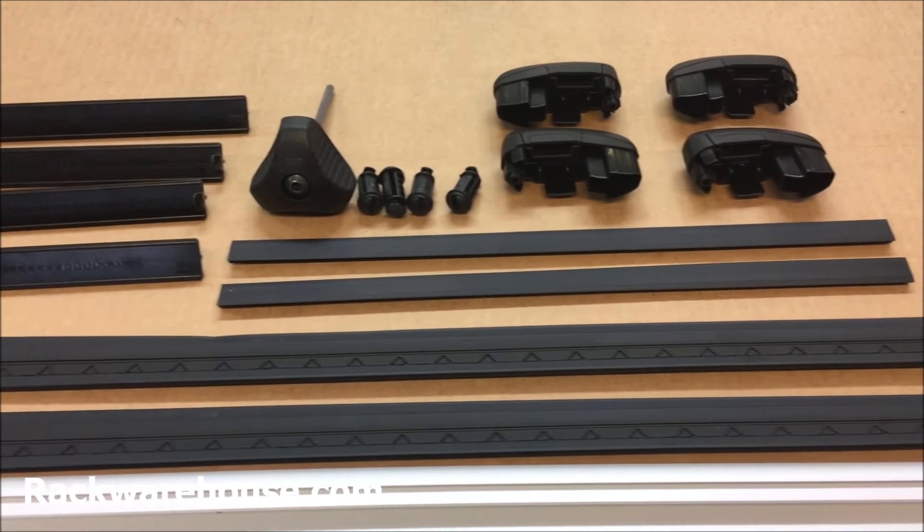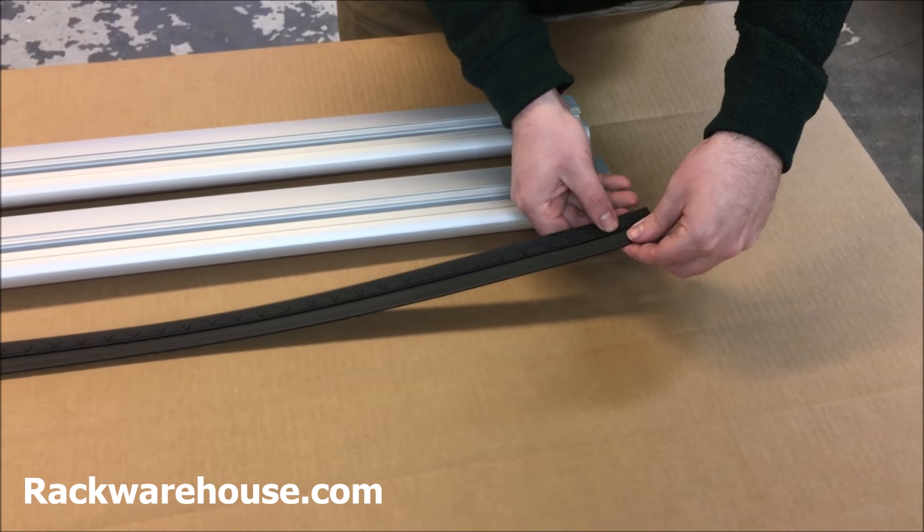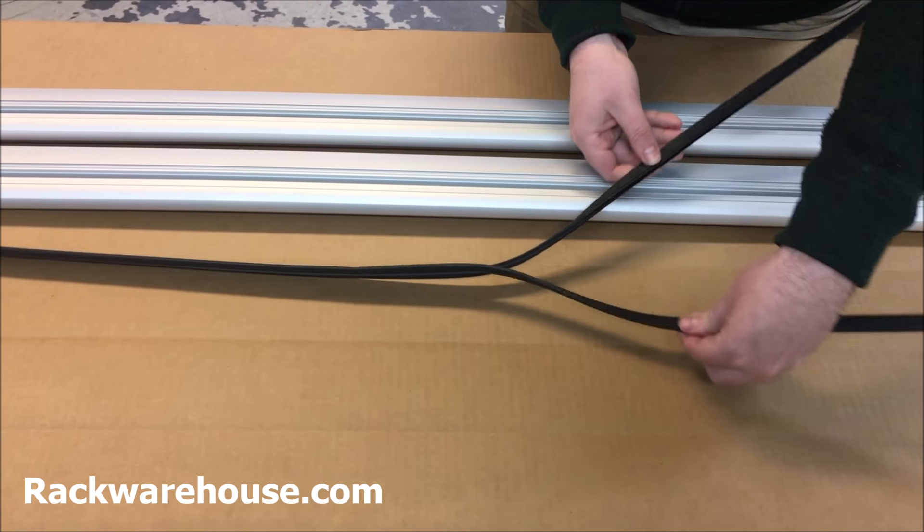The wing bars are available in both silver and black, and the complete rack includes four Thule Evo feet, one pair of wing bars, a pair of wind diffuser strips, and four end caps.